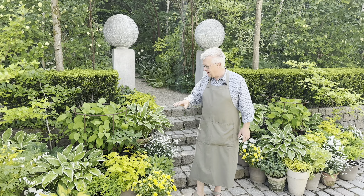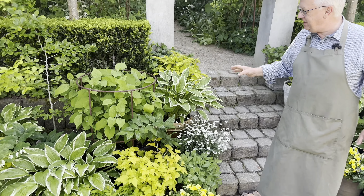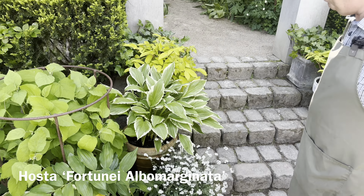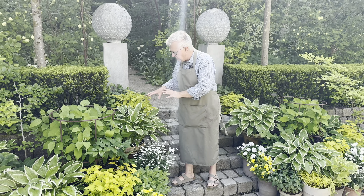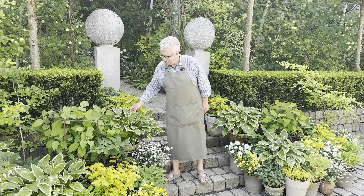I would also like to talk about some of the plants here — for example, hostas. Hostas are so easy in pots and I think we replant them maybe after four or five years. We just feed them in the spring and then they have this amazing foliage.